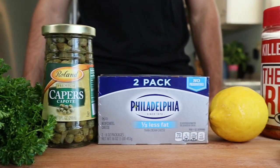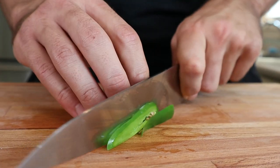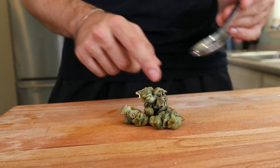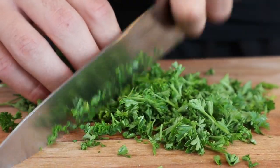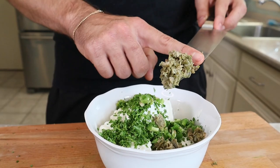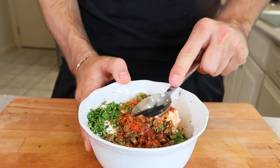Now, our cream cheese filling: lemon, crisp jalapeños, some super flavorful capers, fresh parsley, and our cream cheese. Add your favorite barbecue rub and give it a mix.